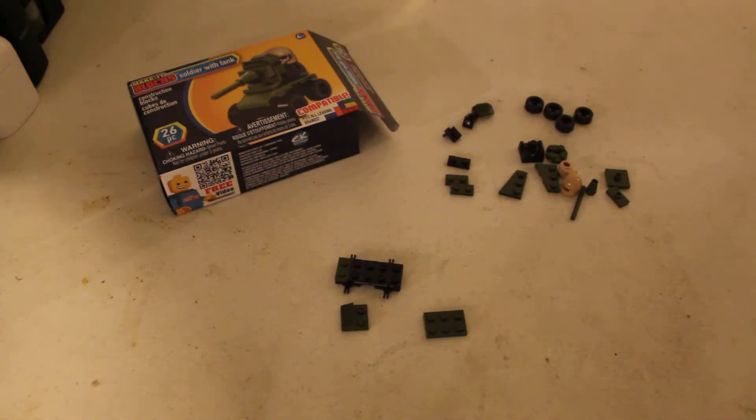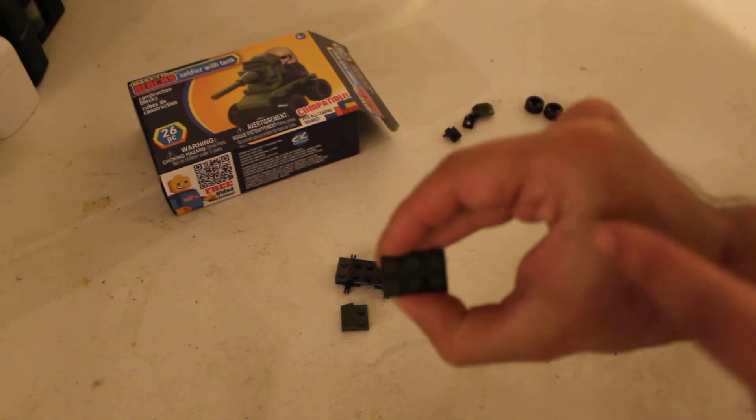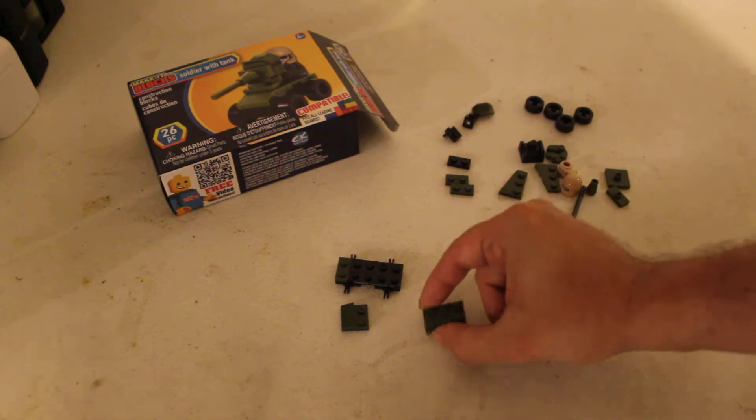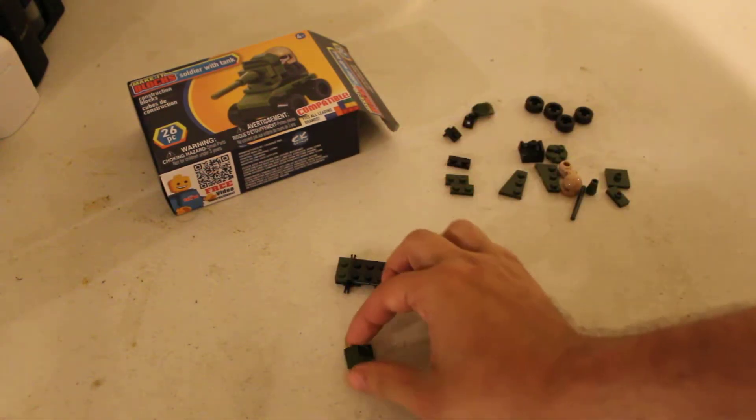Hi, welcome back to our part two of the Main Bricks social risk tank. So we need this piece which is a two by three, so a six-stud piece, and this little carved piece with a little two stars on there.